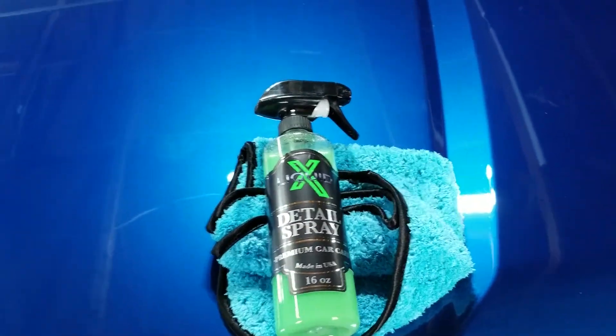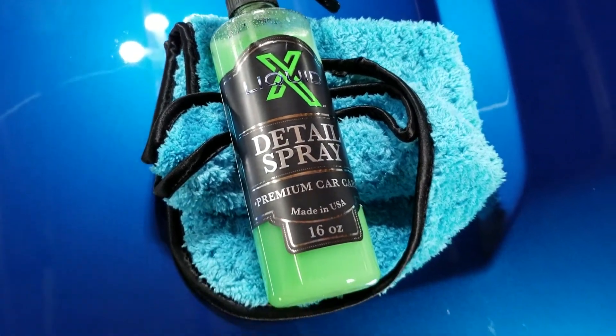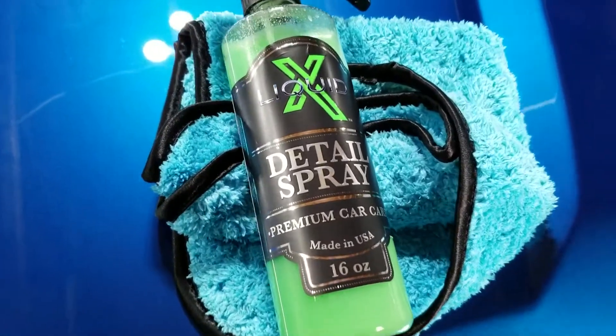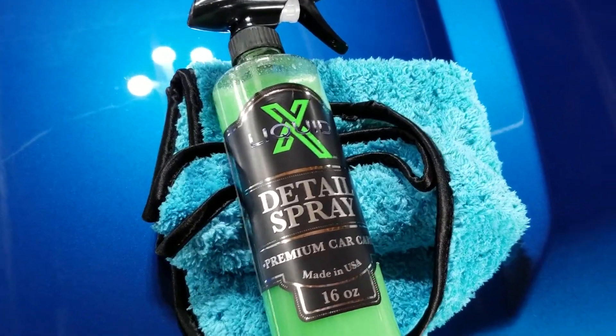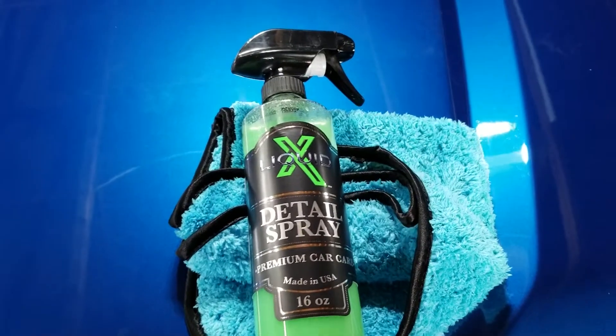What's up YouTube, this is Joel 2 Cool. Today we're testing out Liquid X detail spray. A detail spray is something you're going to want to use if you're going to a car show — you want your car to look its best. It's got a little bit of dust on it. You can see I've got some dust on my truck, so we're going to test it out on different things like the glass and the mirrors.